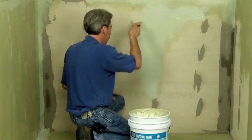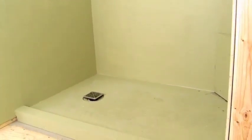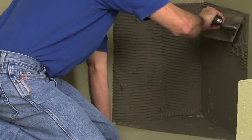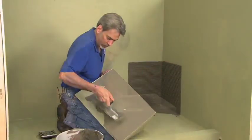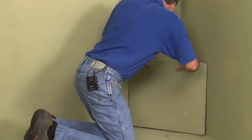Hydroband waterproofing requires two coats and should dry to a consistent uniform color. After the Hydroband waterproofing membrane has been installed with two coats and has dried, you can then install the preformed seat. Using the medium bed mortar, first key in the substrate, then final troweling in one direction. The back and the bottom of the seat should be keyed in as well prior to setting the seat in place.